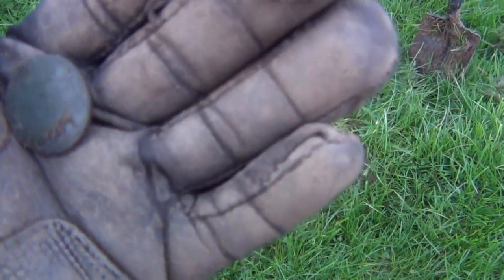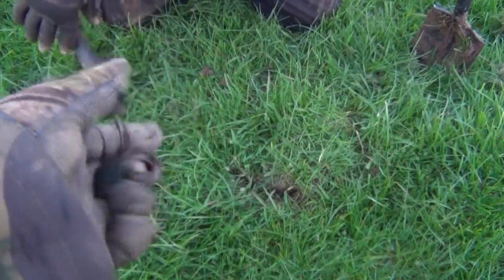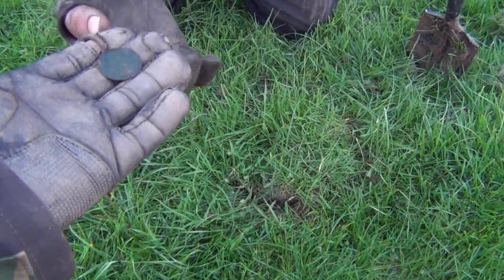It's a young head Victoria. God, it's worn though - hellish worn. You can't see a bit of detail from over here.